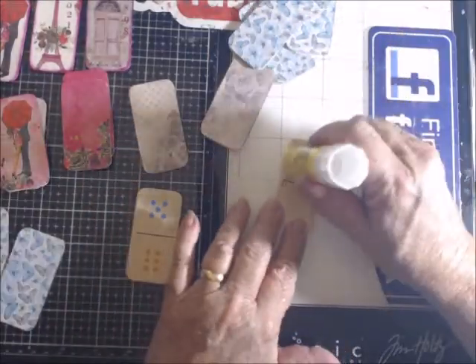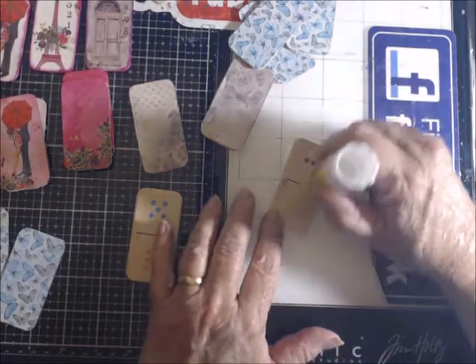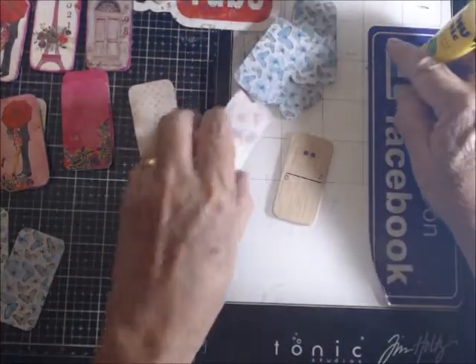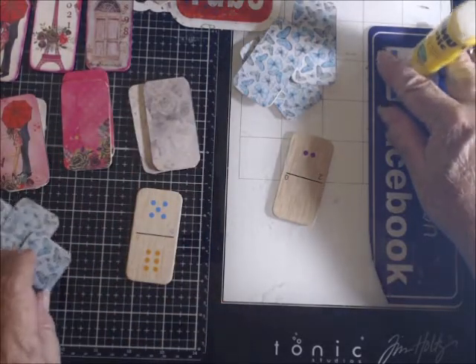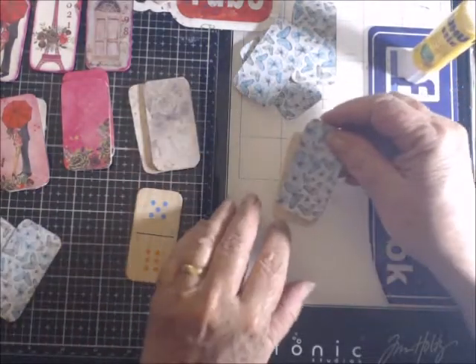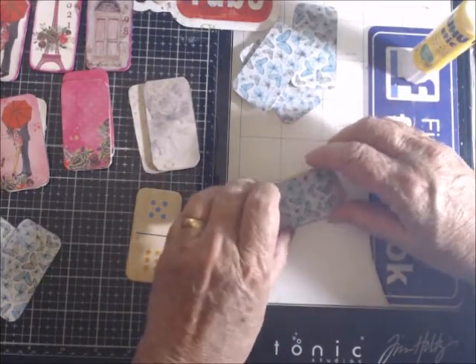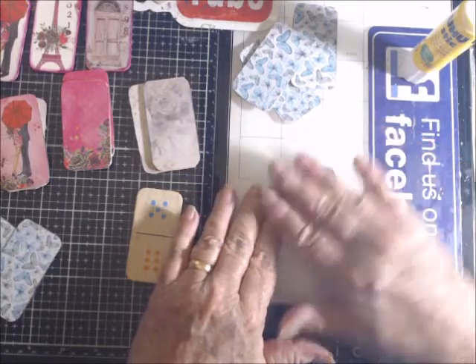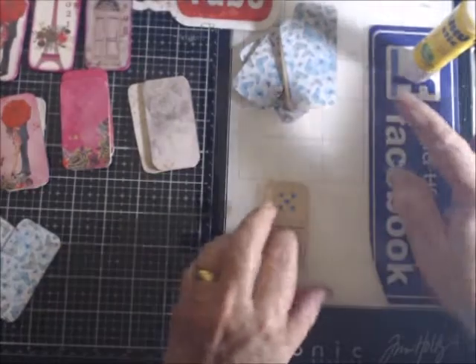I can just put lace on them, or cheesecloth in a picture, or whatever I want. Like these here — I already know they're going to get Tim Holtz people on them, because I want to use those up too. All the butterflies will either go with a butterfly journal kit or a nature kit, but most likely a butterfly kit.